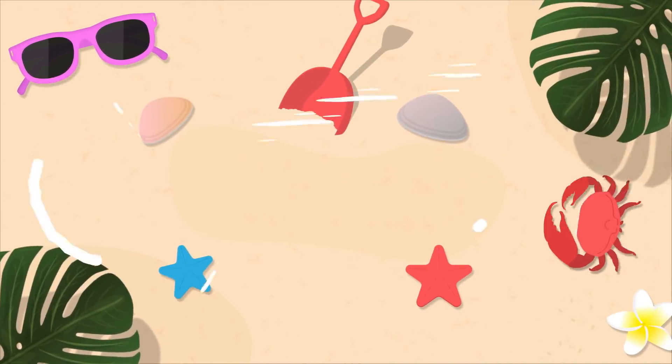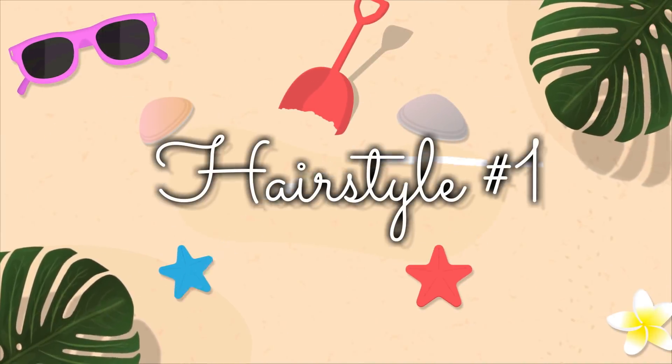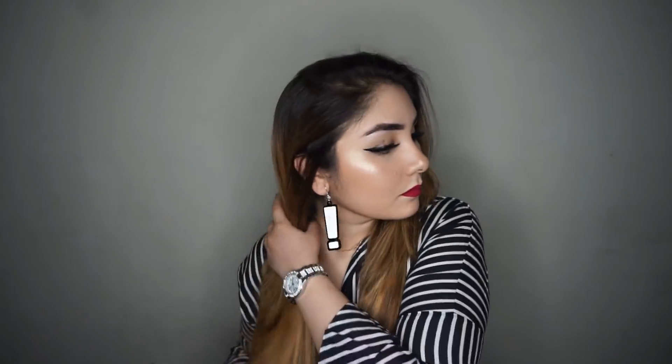So I will tell you 3 simple, easy peasy hairstyles which you can carry in the warm weather and I love these hairstyles. Hairstyle number one — I don't know their exact name — but first we have to brush our hair properly so that there are no tangles.